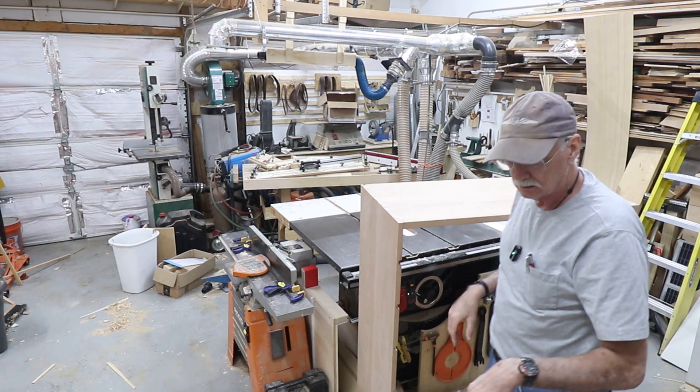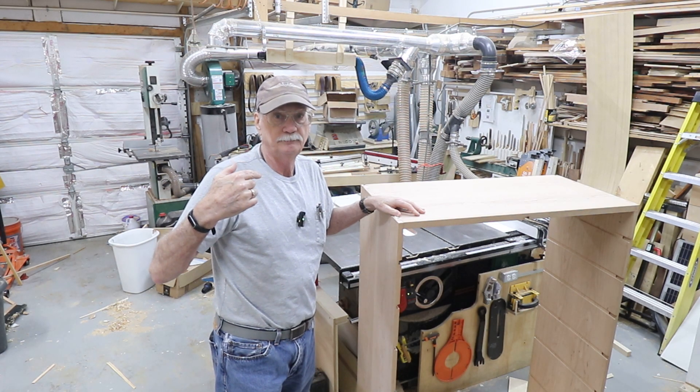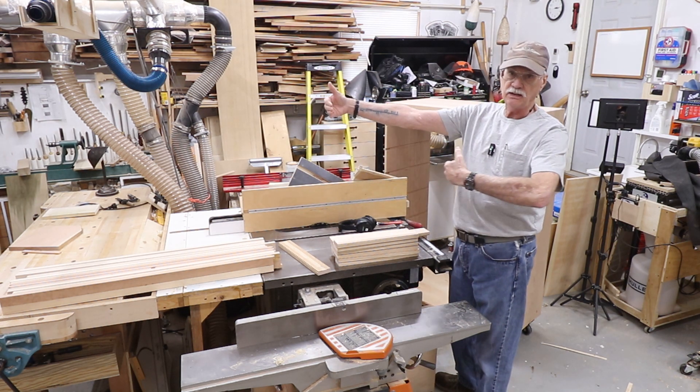I have to put it back on the rolling stand so we can start installing the internal parts. Here's all the internal parts: the front-to-backs, the side-to-sides, and the back side-to-sides.